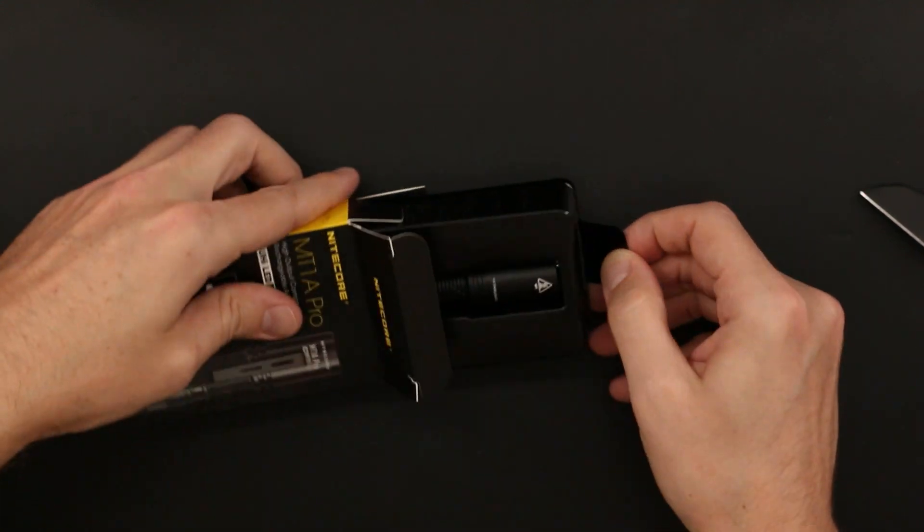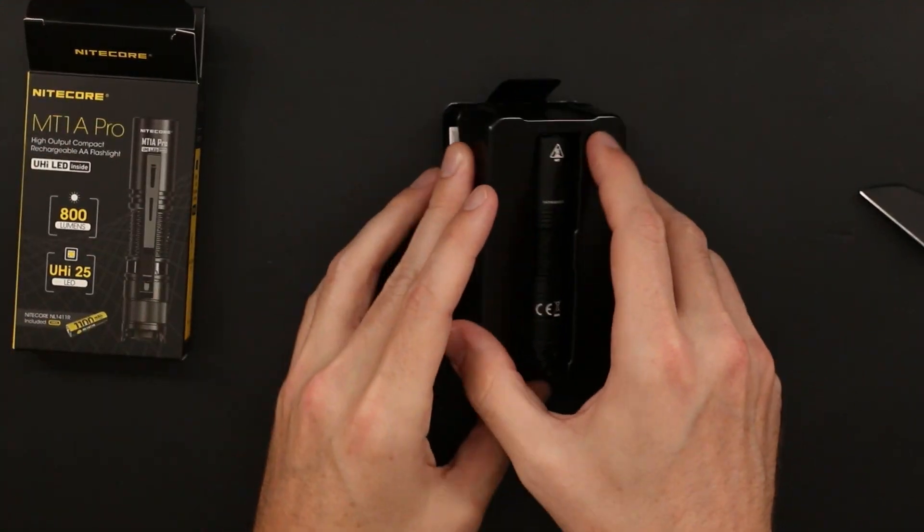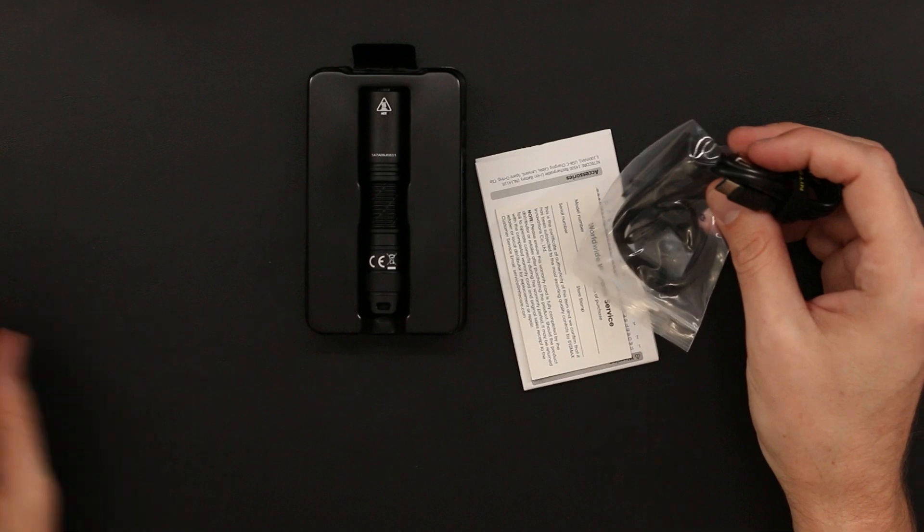Included in the box with the light, you get the lithium-ion cell, two-way pocket clip as mentioned previously, a lanyard, charging cable, and a spare ring.